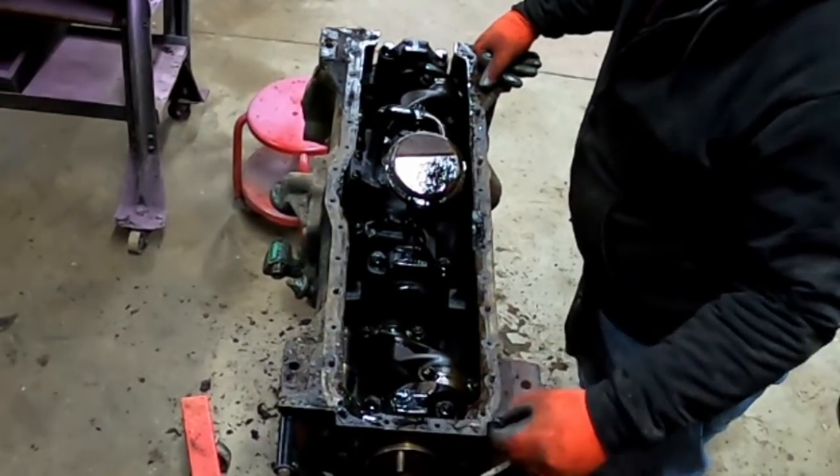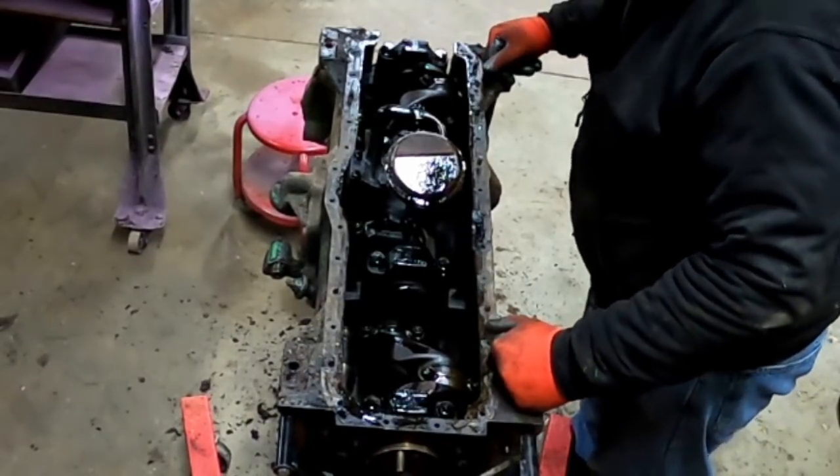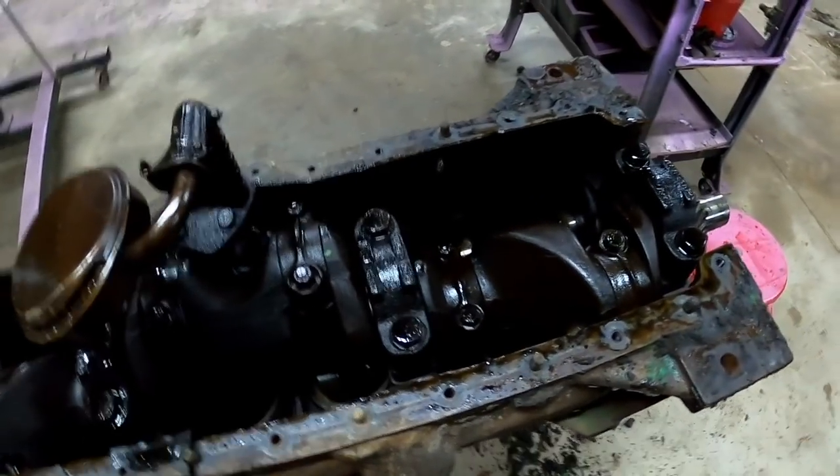Nothing's jumping out at me saying 'oh my god.' As you can see, this is a four-main engine. The 1855 was a seven-main engine.